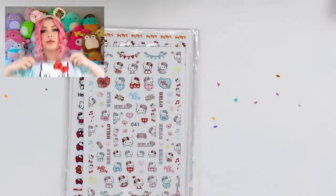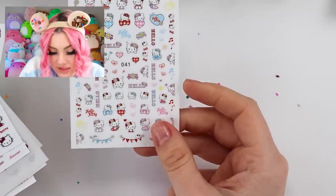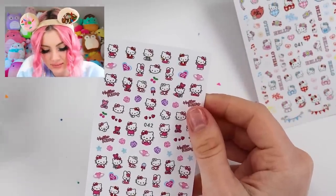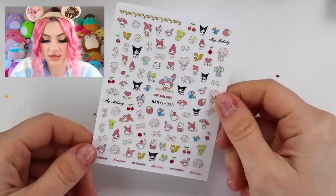You guys know how much I love Hello Kitty, so of course I got some Hello Kitty stickers. There's actually a ton in here, so let's go through them. These first ones are some cute plaid Hello Kitty, then some pink Hello Kitties and bunnies, and classic Hello Kitty. I love the little moon on this one — I'm sad there's only one of them.